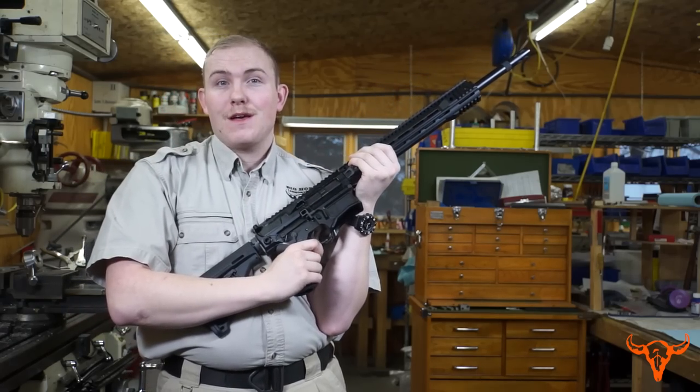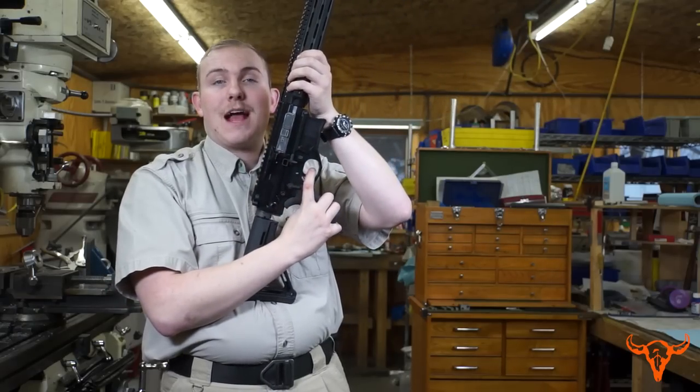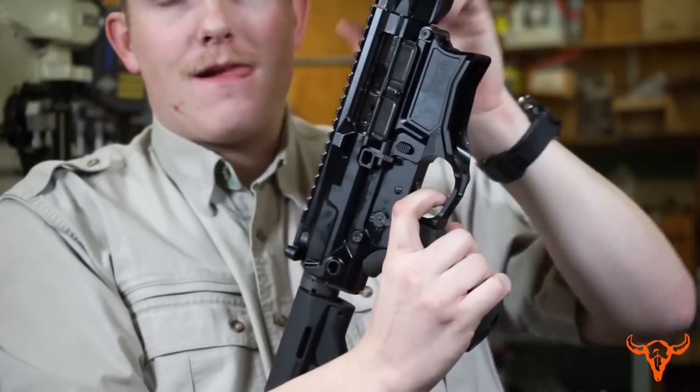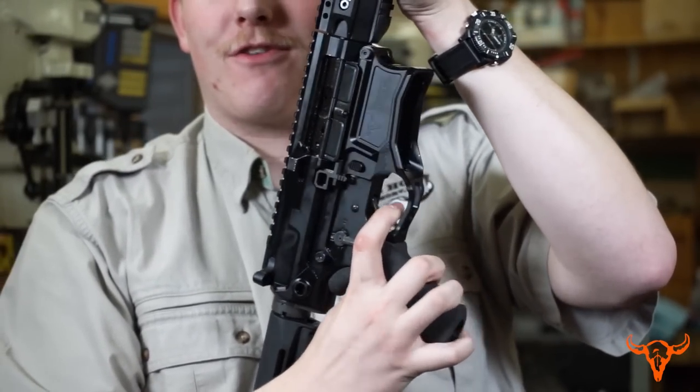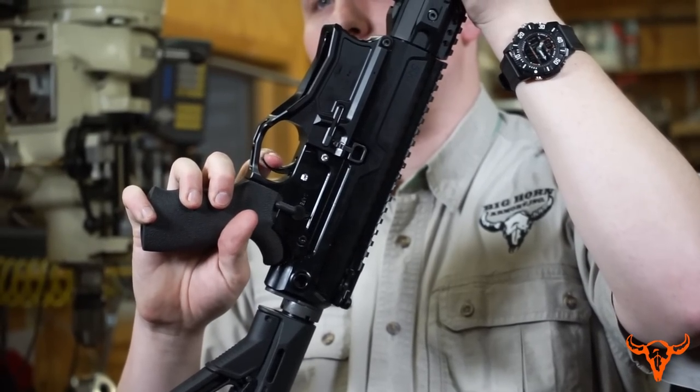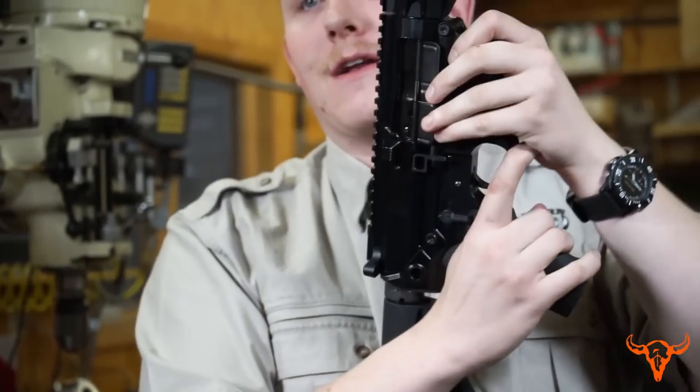The rifle is equipped with a match-grade trigger, meaning it has about a four-pound trigger pull and a very short trigger reset, quickly letting you put another round on target accurately.